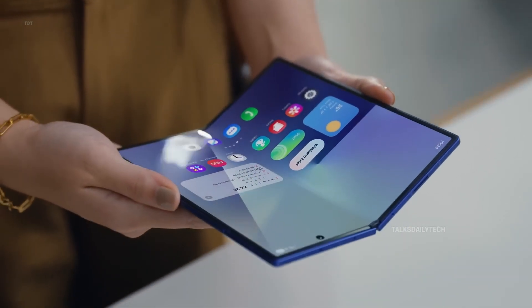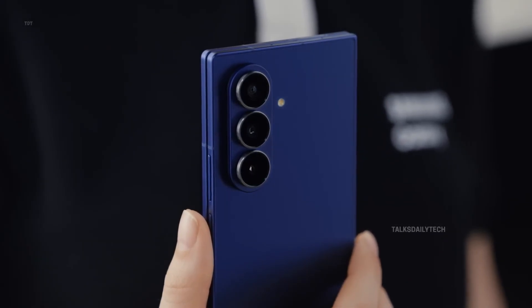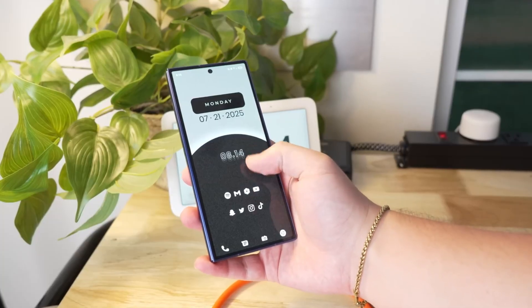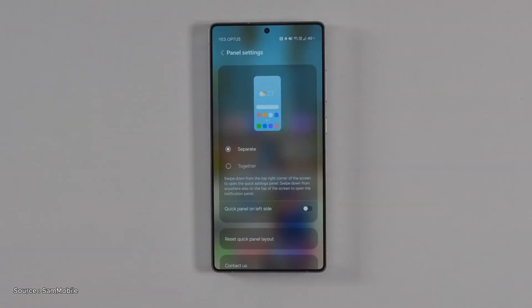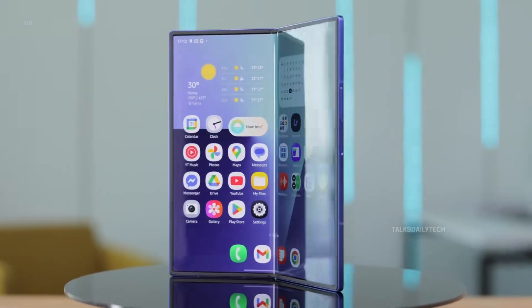Samsung has finally kicked off development of One UI 8.5 for the Galaxy Z Fold 7, and we got our hands on an early build. The moment we fired it up, the excitement hit fast. Everyone's been asking the same thing: how different is it from the Galaxy S25 Ultra, and did Samsung slip in anything special just for the foldable experience?